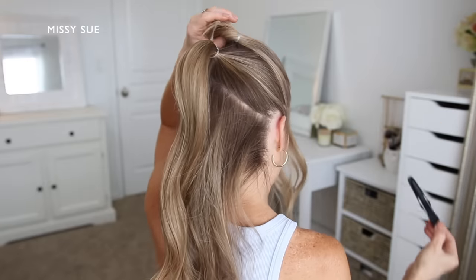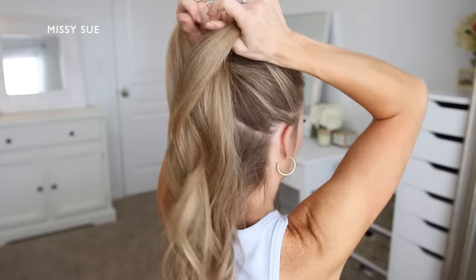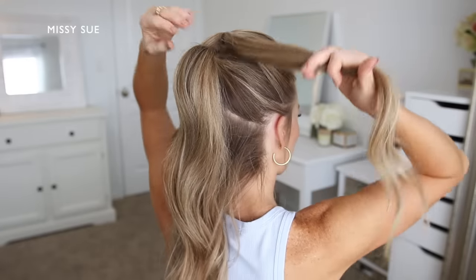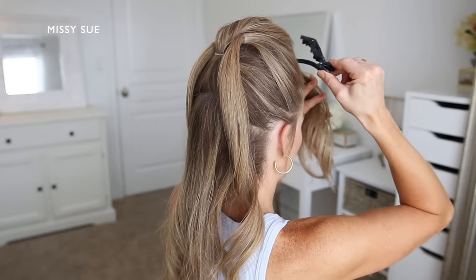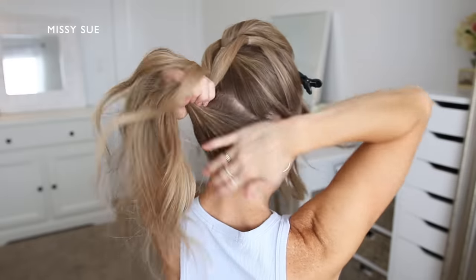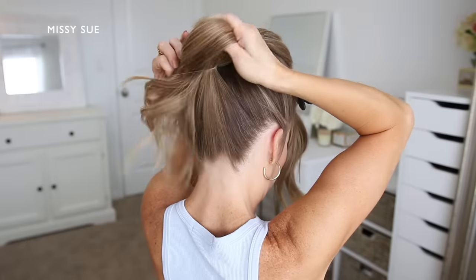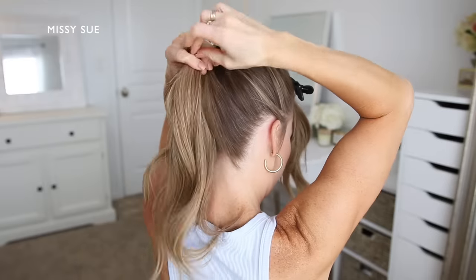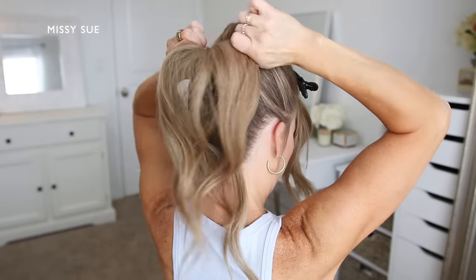Now I'm going to let down the first ponytail and divide this hair into two equal sections. I'm going to take the second ponytail and bring it up between the two sections of hair and clip it out of the way. Then I'm going to take the two sections from the first ponytail and combine them back together with the remaining hair that's left down, and use a clear elastic band to tie all of the hair together right underneath the second ponytail.